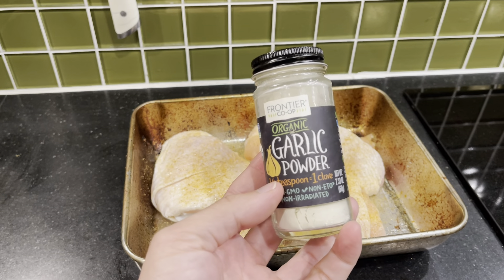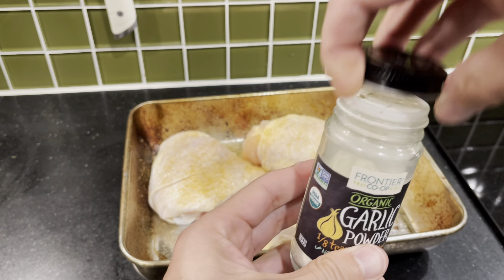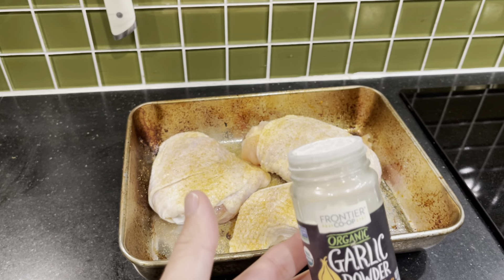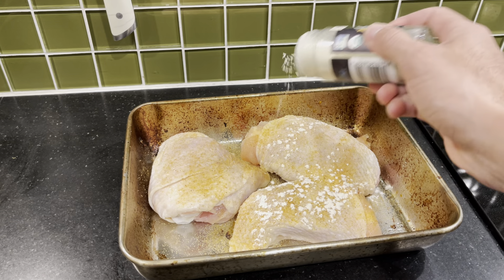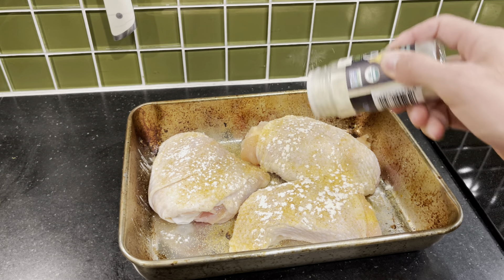This is the Frontier Co-op Organic Garlic Powder. It is very strong — even when you take off the top, you smell it, and it makes food taste so good. I'm just going to pour it on some chicken pretty generously, and this alone is going to add so much flavor.